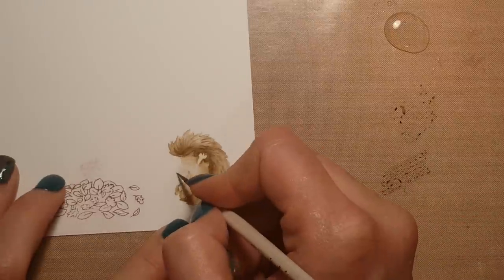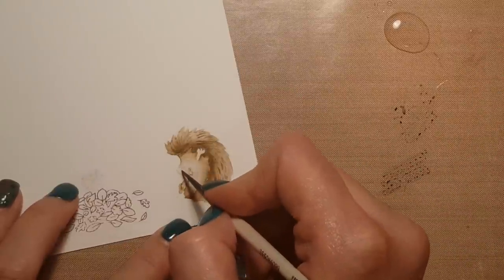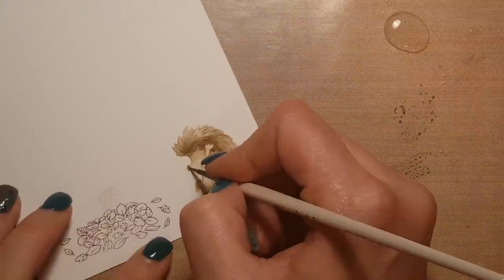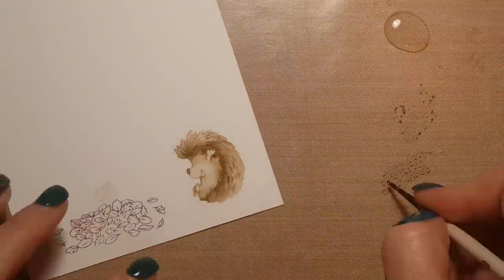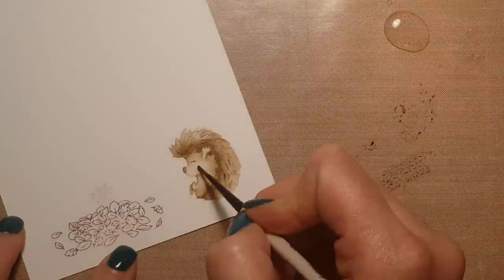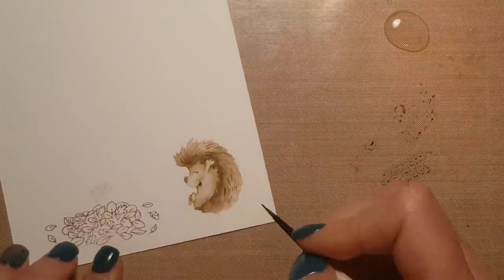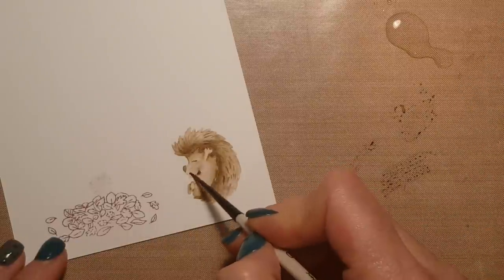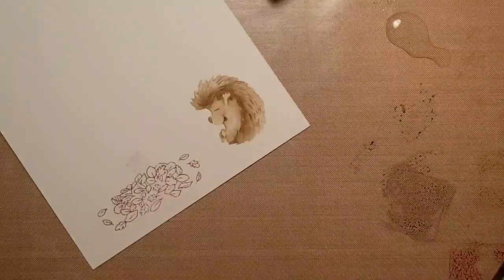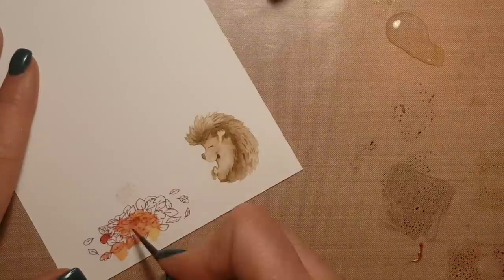For his little body, I only used one color of distress ink for his spiny back part — I believe it was gathered twigs — and just by blending it out I was able to get some really good different shades. I started with old paper for a nice light base layer, then used tea dye to go back over and add depth in the shadows. Once you put the little eyeball back in, it really starts to come to life. The no-line watercoloring always looks like a children's book illustration.